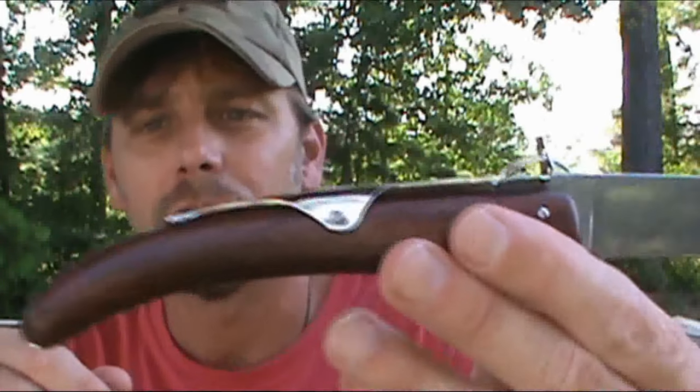Let's go ahead and get the specs out of the way so that we can dive into the history of this knife and why I think it's really cool and why I think you should get one. First off, you have a 3.9 inch blade made out of 1055 high carbon steel.